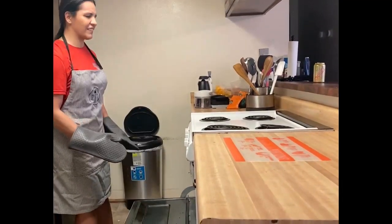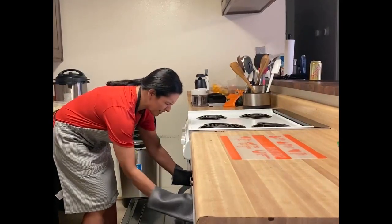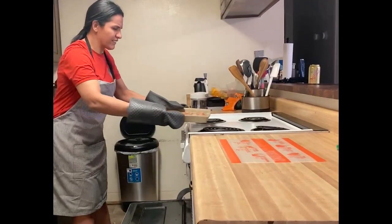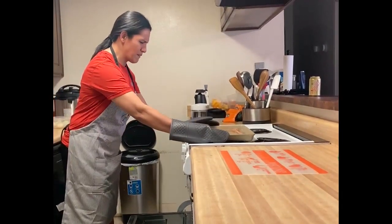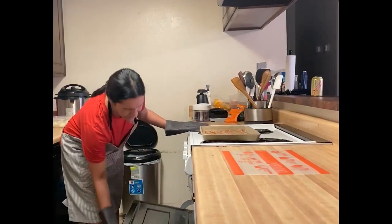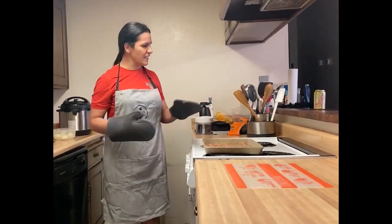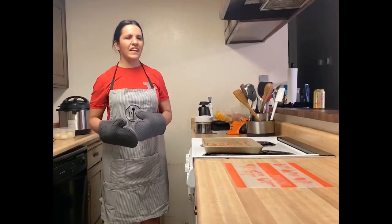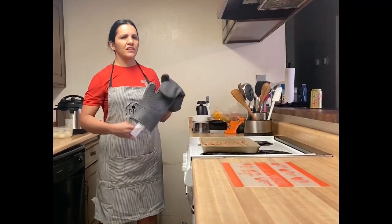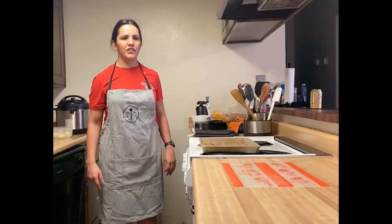So without further ado, let's take out this goodness. It's hot! Nothing like nice and thin bacon. I'll just let that settle for a little while and then put on some nice paper towels to drain off. That's my bacon — we tend to like ours a little bit more crispy, so you can play around with it. Oven temperatures can be different, but I like mine cooked at 400 degrees for 20 minutes.